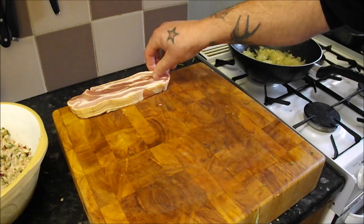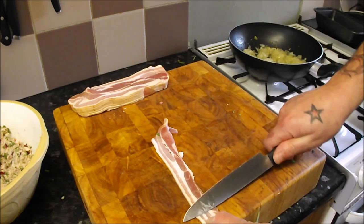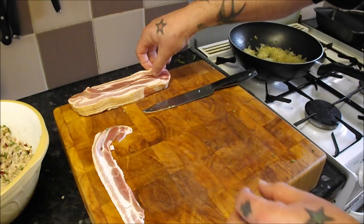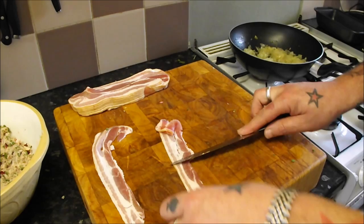Right, while we're waiting for the onions to cool, we're going to get on with the presentation side. Get yourself some streaky bacon, lay it down and with the back of your knife stretch it out — that's all you've got to do. We are going to line a loaf tin with this lovely bacon. It's based on a terrine, and you'll see what I mean when we get the finished results at the end. Just gently smooth them all out.